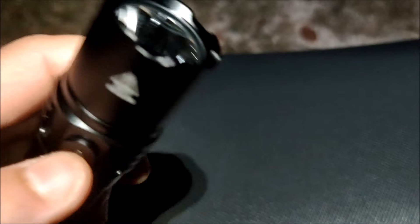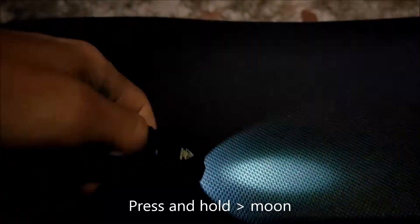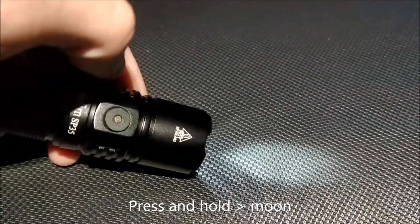Let's see how it works. When you press and hold, you will get Moon mode — the lowest level.